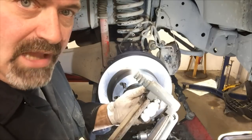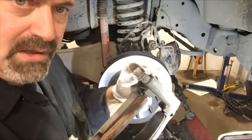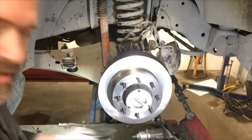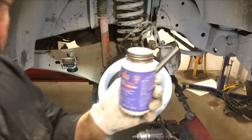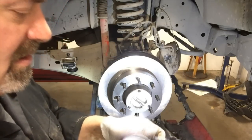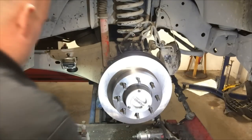Now I'm going to prepare the caliper mounting bracket for the new brake pads. I'm also going to lube the slider bolts. I remove and clean the caliper slider bolts from the mounting bracket, then apply a light coating of ceramic brake lubricant to each bolt and reinsert it into the caliper bracket.